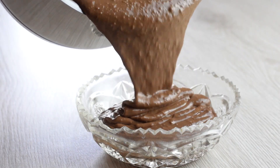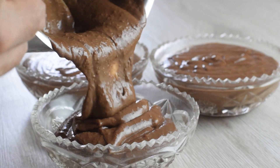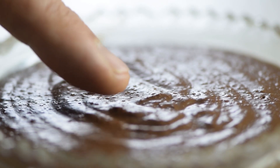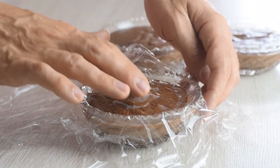Finally, pour the pudding into ramekins, jars, or any other containers and give it time to set in the fridge. You can eat this chocolate pudding right away, but it's better when properly chilled. And if you don't want that skin on top, place a piece of plastic wrap right on the surface of the pudding.